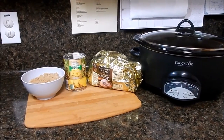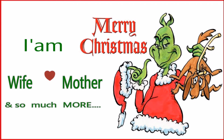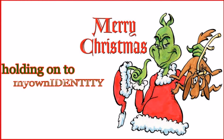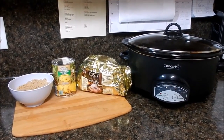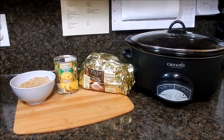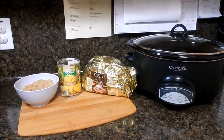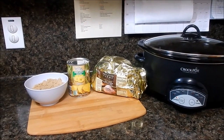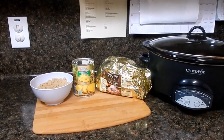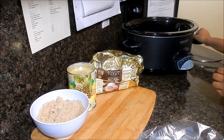Hi friends and welcome back! I'm sharing a super simple crock pot ham recipe. You're going to need a crock pot, a ham of your choice — I'm using a four pound Appleton Farms spiral sliced ham from Aldi's — as well as a can of pineapple, either chunks, slices, or tidbits, and then a cup and a half of brown sugar.